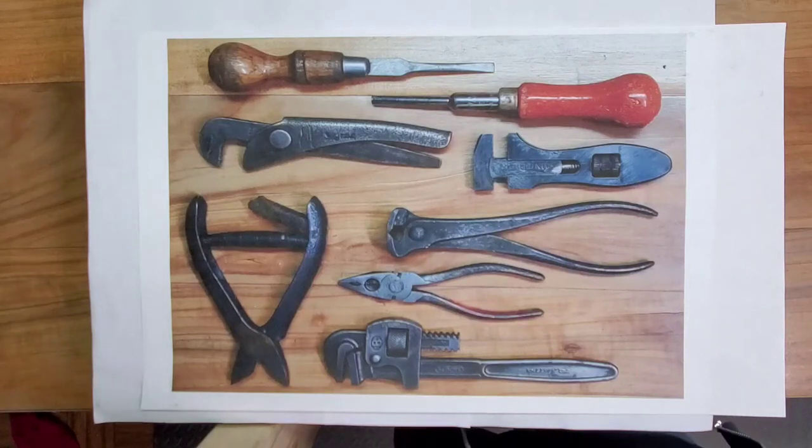Here's what that batch of tools Ben Kirby sent me from the UK in the condition it arrived. Let's take a look at what we did with them.